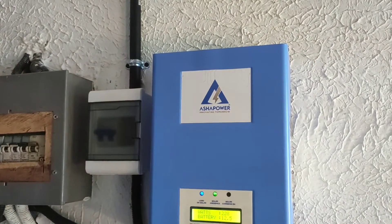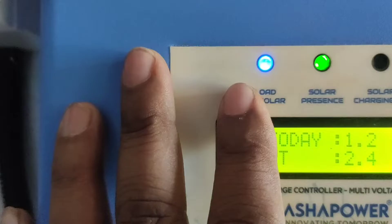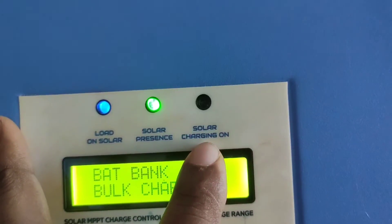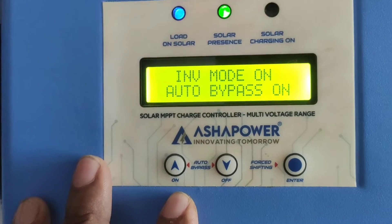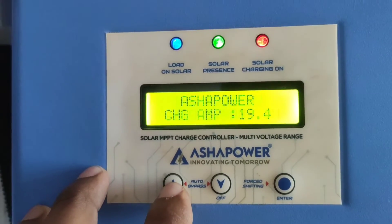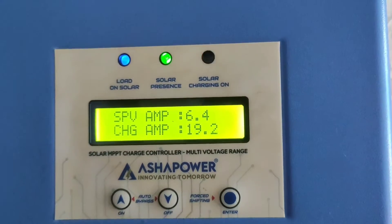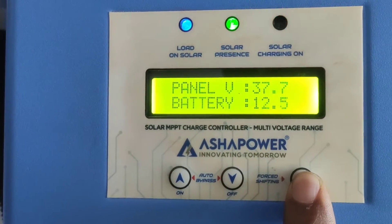Next month I am going to upgrade from the C20 battery to a C10 battery, because most solar panels give more performance with a C10 battery. Connecting a C20 battery with solar panels can damage the battery, as the C20 battery is not built for solar panel use.